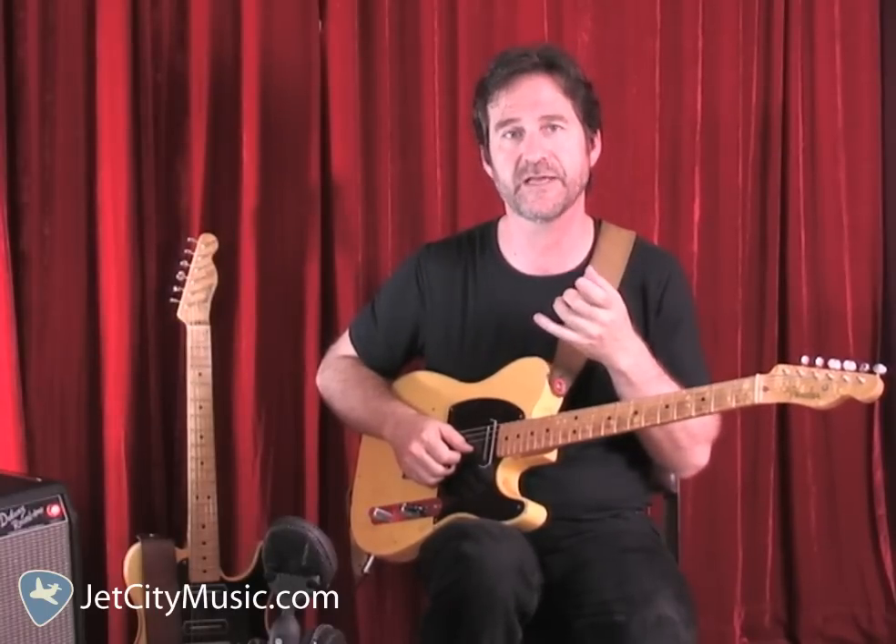What a mechanical bend means is we're going to move a note, often in relationship to another note, exactly in tune to a new place, hold it, and then let it back down again. Some of those licks I was playing at the beginning have that quality.